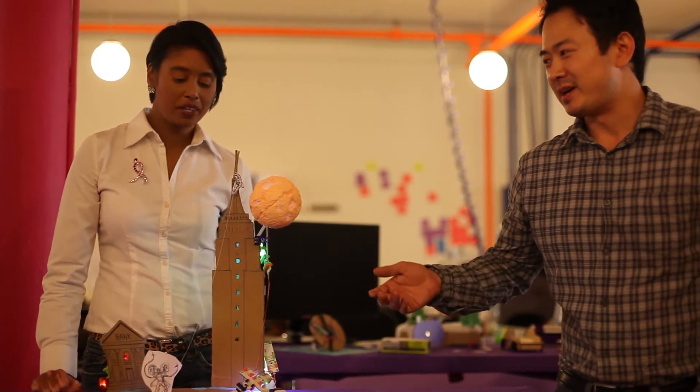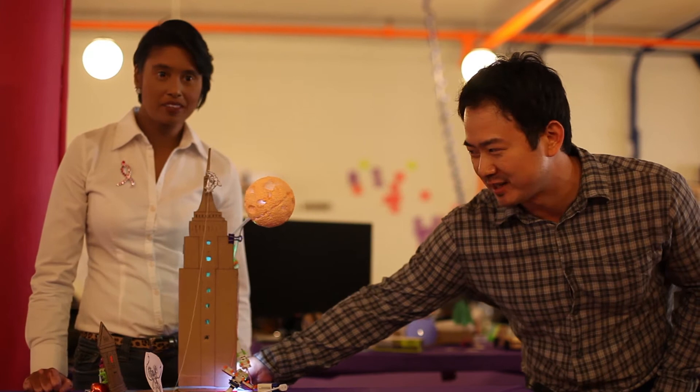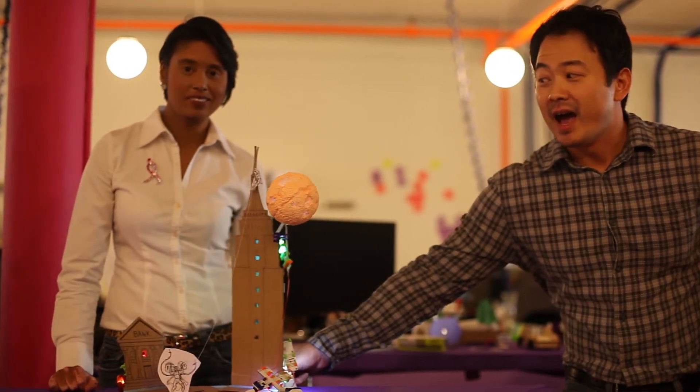We wanted to go with a New York theme involving superheroes, so we chose Spider-Man and Doc Ock. I'm not sure if you can all see it from your angles, but it's kind of rotated quick. Spider-Man. Wow. Nice.